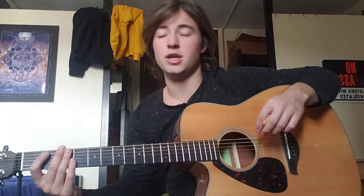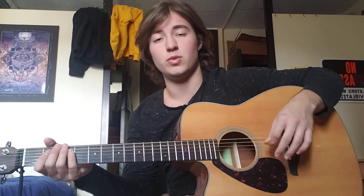In this lesson, we're still going to stick with just the bar chord, but this time we're going to work on adding in flourishes with the syncopation and the rhythm of your strumming.